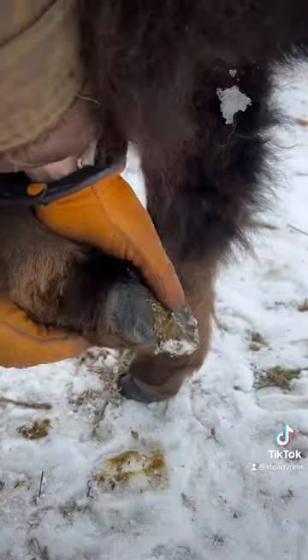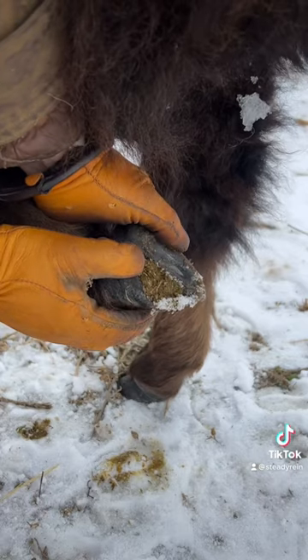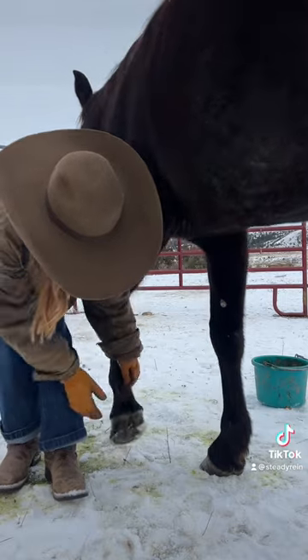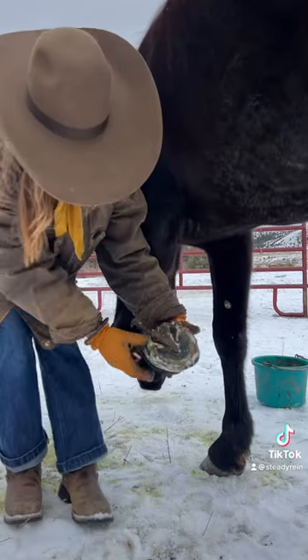As you can see, bison have cloven hooves — they're split — and there's not really a spot where they need to be cleaned out. This is very different from horses. Horse hooves need to be cleaned out regularly, and as you can see, the whole shape of them is very different.